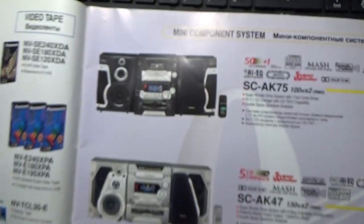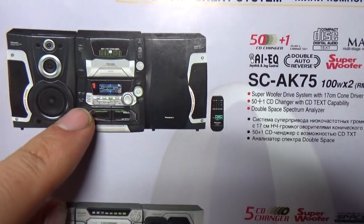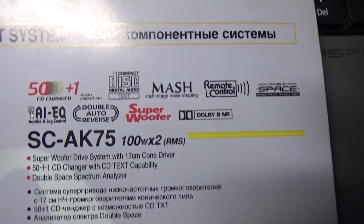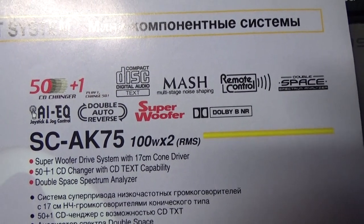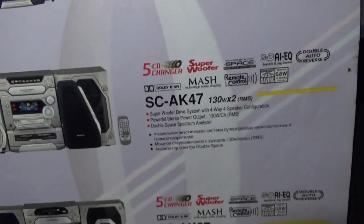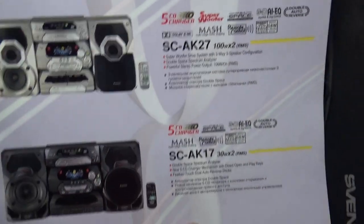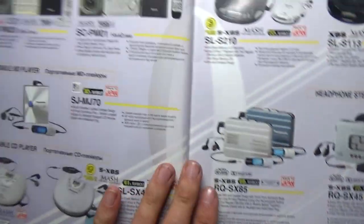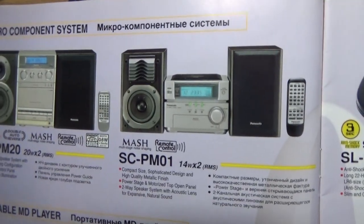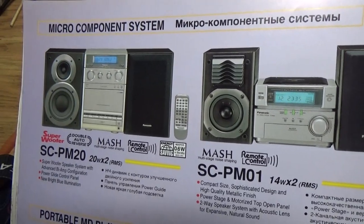And this is a music centre — mini component system. A lot of options for playing musical discs. There's probably no MP3 entry yet. And on the other side, the micro component system.